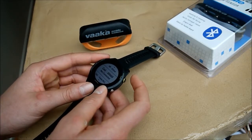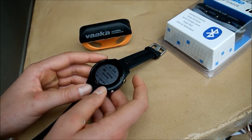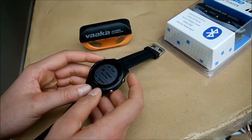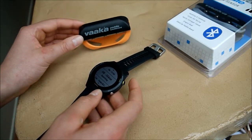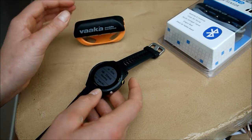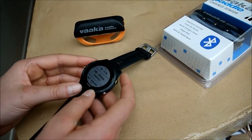Now, the Garmin Forerunner 935 watch is the same as the Fenix 5, so both of these watches can pair with a Varka ANT Plus cadence sensor, and also a Bluetooth cadence sensor.